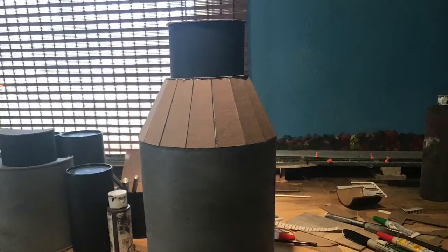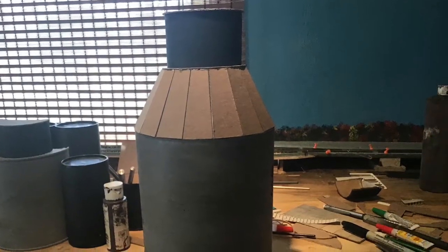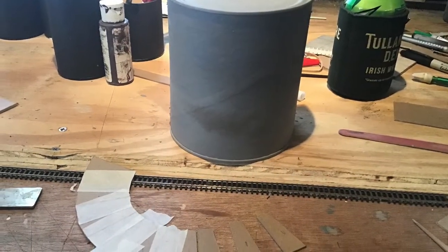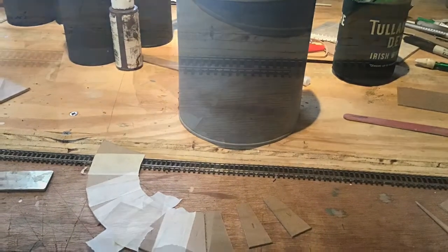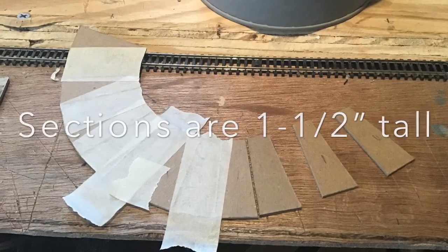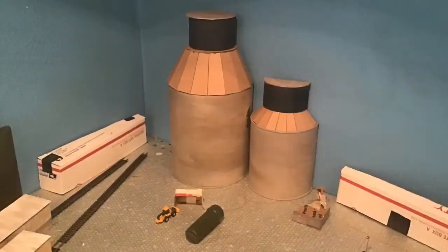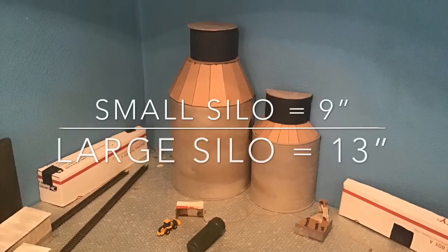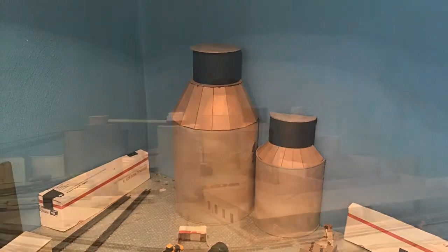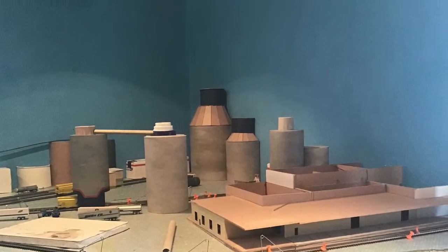Dry fit more or less — I still have to paint the roof section. Here's the smaller one; I did the same thing but scaled down the roof. Same method, just taped them together so they would bend around. Both of them are completed and painted blue, and like I said I'm still not happy about that, but oh well.